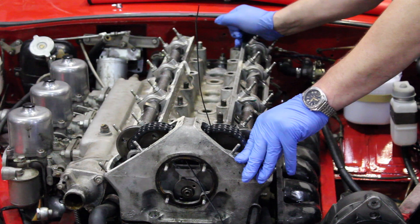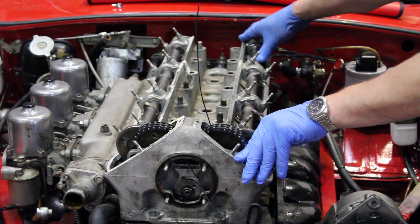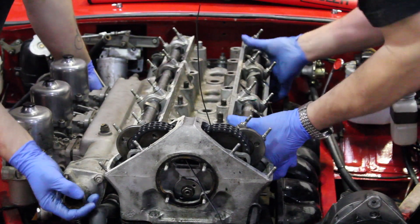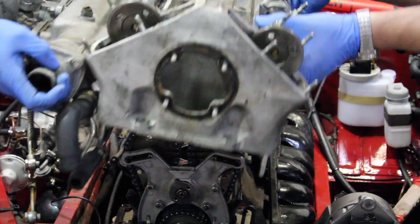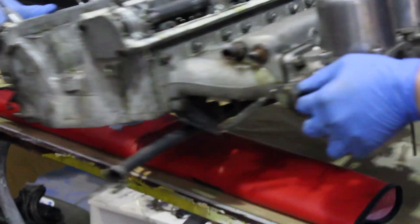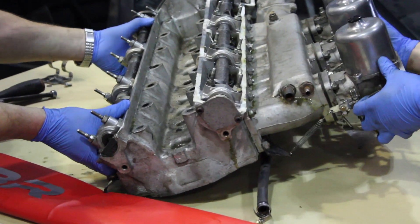I now need John to come along and give me a lift to help get the head off due to its bulk and weight. Thank you, John. We can just place it on the bench.